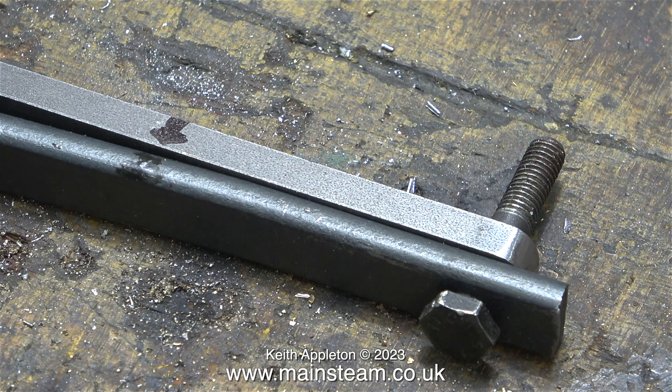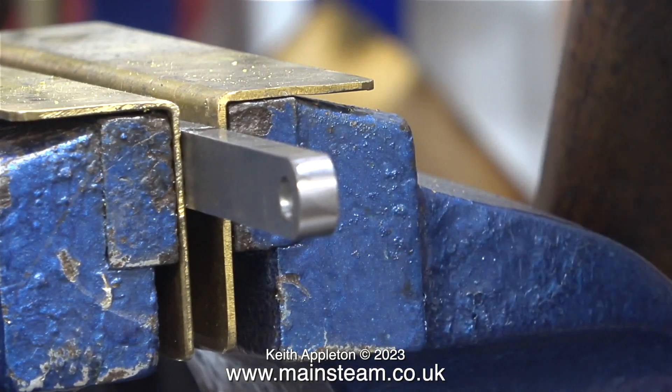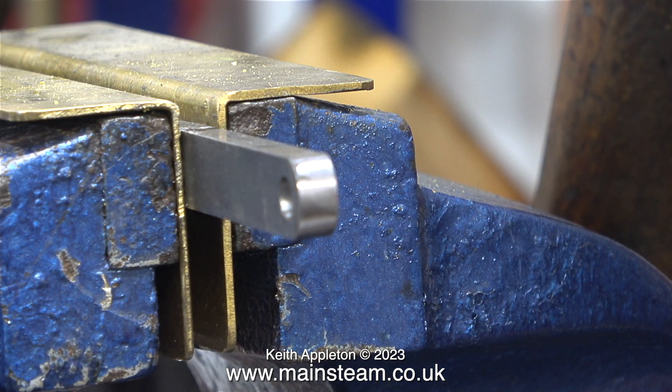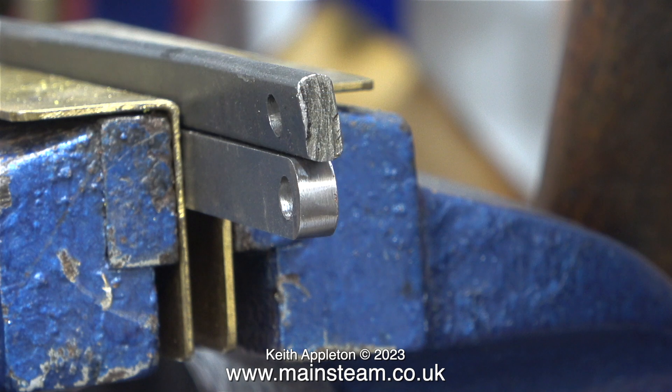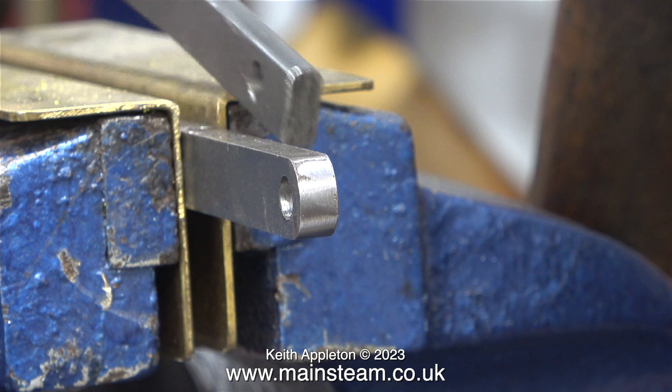The bends at each end are very shallow so you do not need to heat the piece of steel to bend it. Simply clamp it in the vise with some soft jaws to stop the metal from being marked, and beat it into submission using a soft hammer. I've just been using the copper side of the hammer; when I bend the other end I'll use the hide side of the hammer, which is softer.